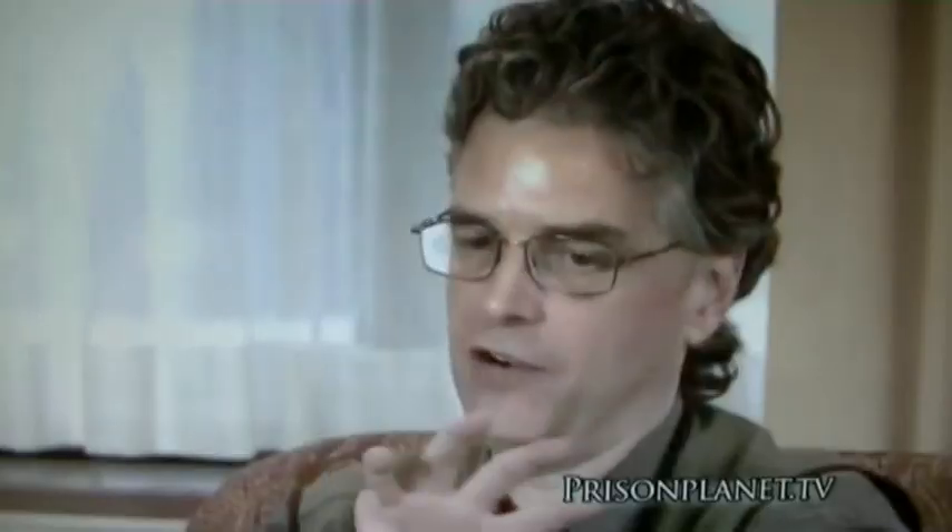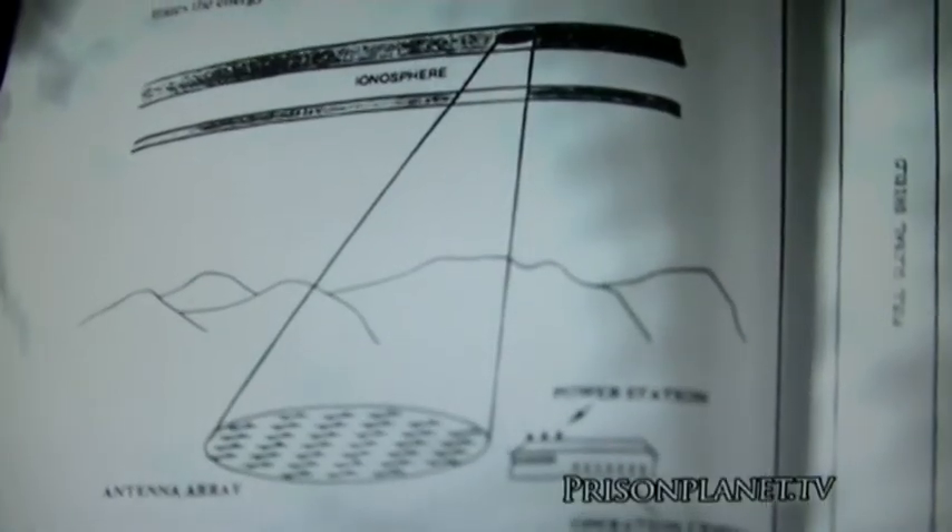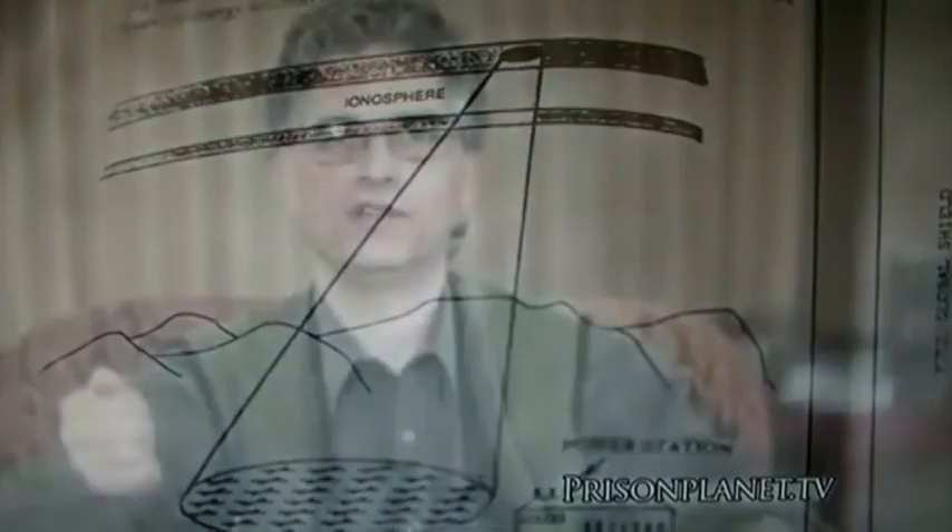What HAARP does, by firing this array or field of antennas, is — imagine firing them in such a way as to create a corkscrewing motion. A cyclotron resonance, as it's called, where that energy is focused to a smaller and smaller area, and as it hits the ionosphere it becomes concentrated. Think about that in the same way as light coming off a laser versus light coming off a flashlight.